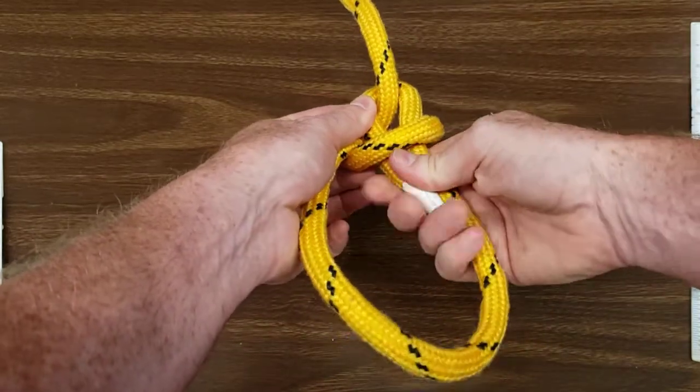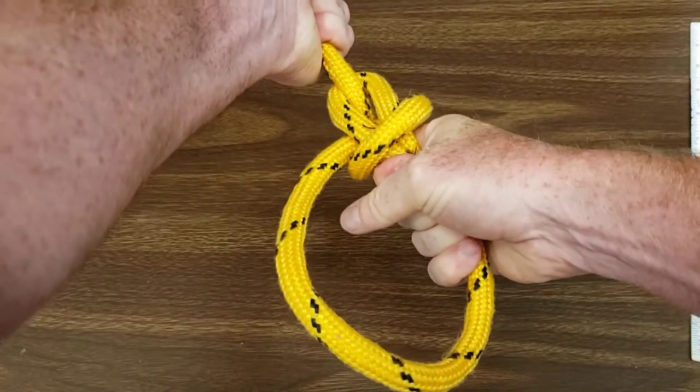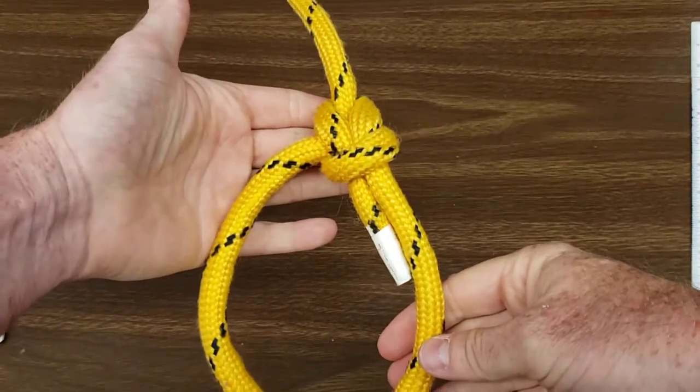Grab the tail and your bowline loop, as well as the standing end of the rope, and pull in opposite directions. This will give you your bowline knot.